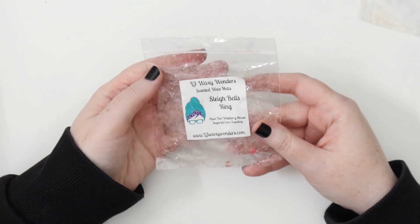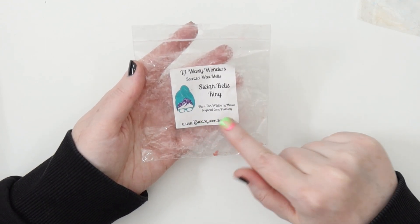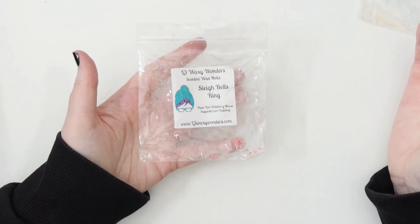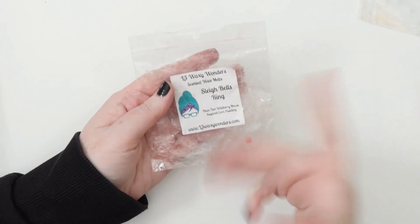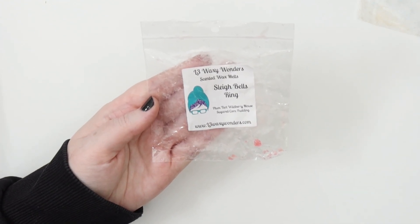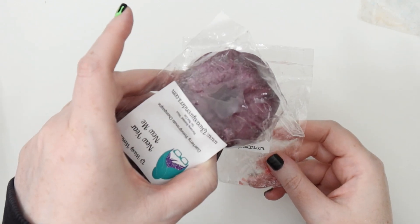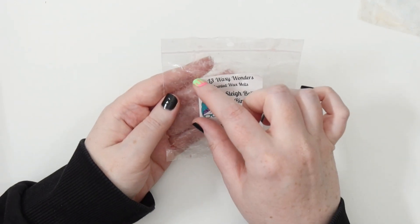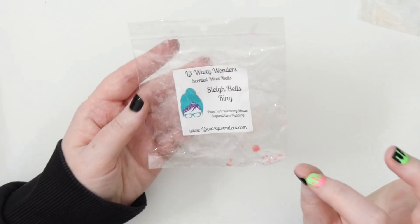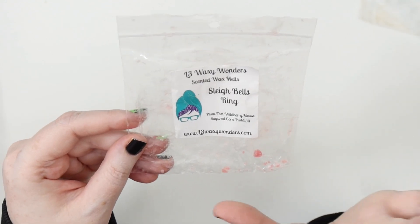Another one I used up entirely was the L3 Waxy Wonders Sleigh Bells Ring — plum tart, wild berry mousse, and sugared corn pudding. This was from Andrea's stash, a Christmas scent, and it was older so I figured it was time to melt it. I cut it into four pieces from a single bundt shape and got almost two days out of each fourth. It was so good — really liked this one, starts off super strong, great throw.